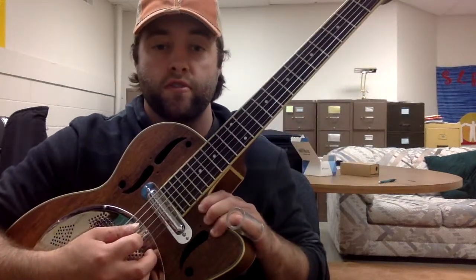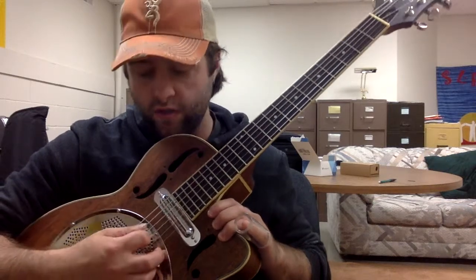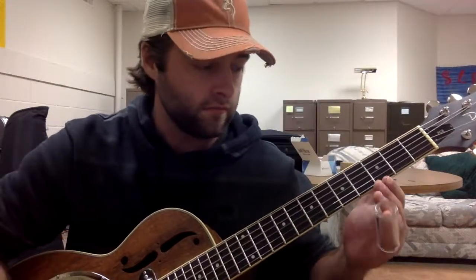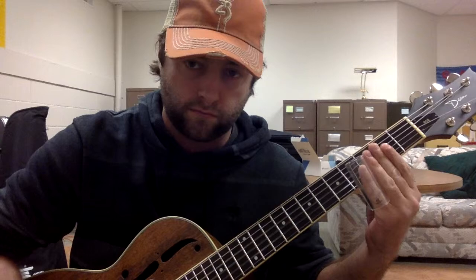I'm using the open strings first — strings 4, 3, and 2, which should be D, G, and B. Then I'm taking the slide up to the fifth fret, and then back to the open string.